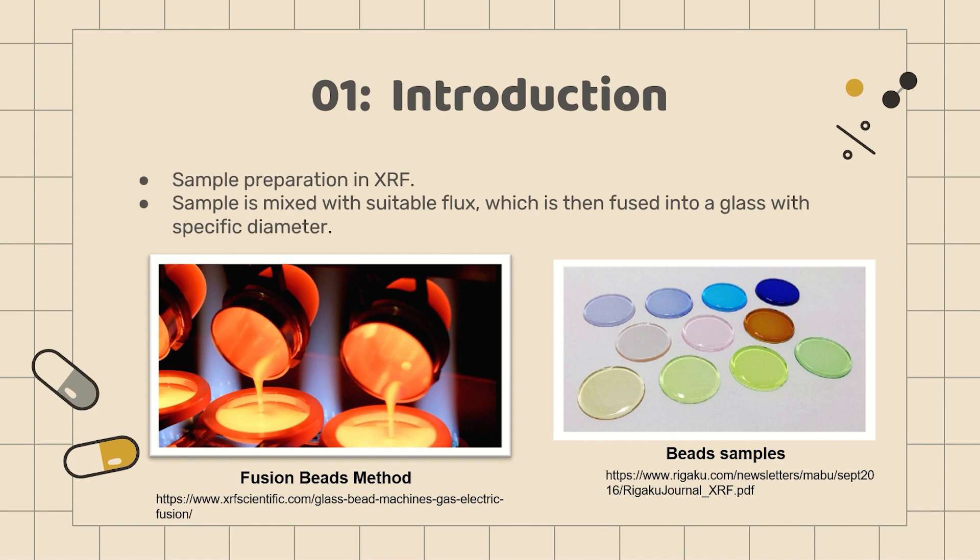Fused beads is the method where the sample is mixed with a suitable flux, which is then fused into a glass with a specific diameter. Generally, the sample is weighed and then mixed with a flux, followed by heating at 800 to 1000 degrees Celsius. As the flux melts, it becomes a solvent for oxides in the sample.